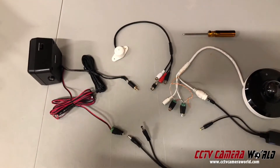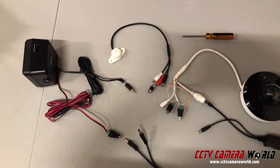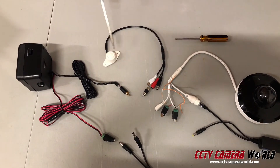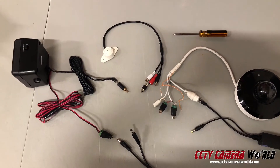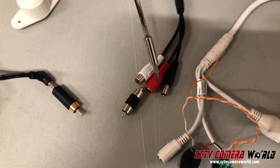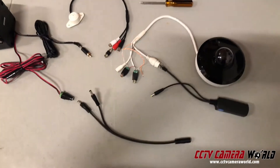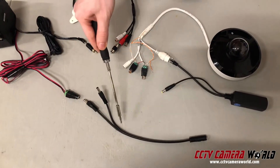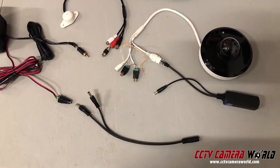Let's go over what you'll need. You have a speaker on the left-hand side and a microphone. This microphone is special because it has a power input and a power output. The other thing you'll need is a one-to-two-way power splitter, a POE splitter.